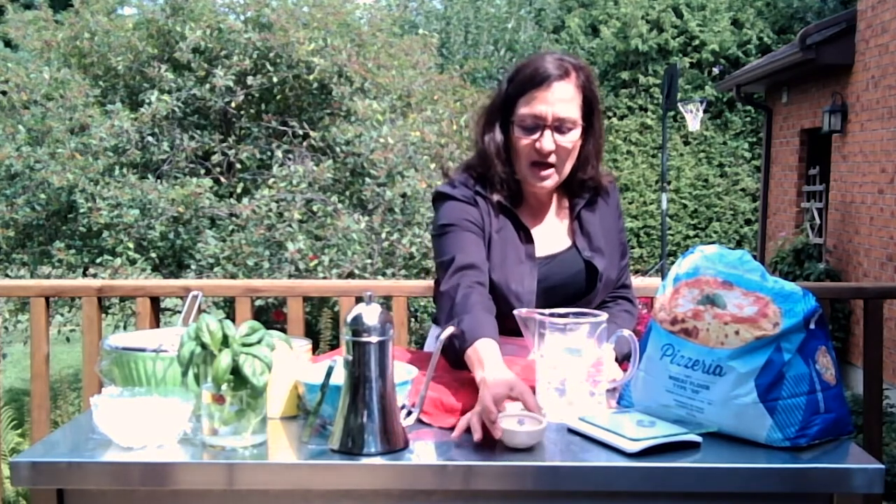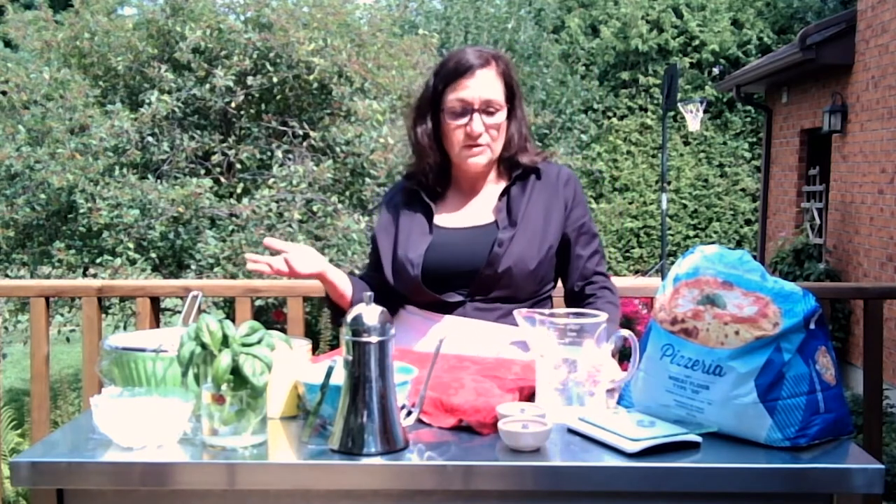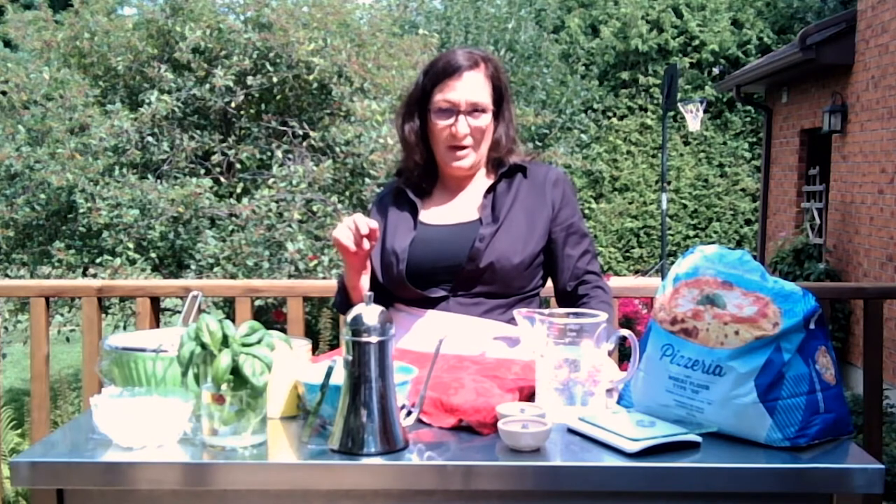I've got some instant fast-rising yeast here. There are a number of ways to make dough, but I believe the poolish method is one that really lends itself to the beautiful Napolitana taste. I'm going to be sharing two recipes with you — one with the poolish and one without. The one with the poolish is similar to a sourdough starter, very typical for pizza with a long fermentation.